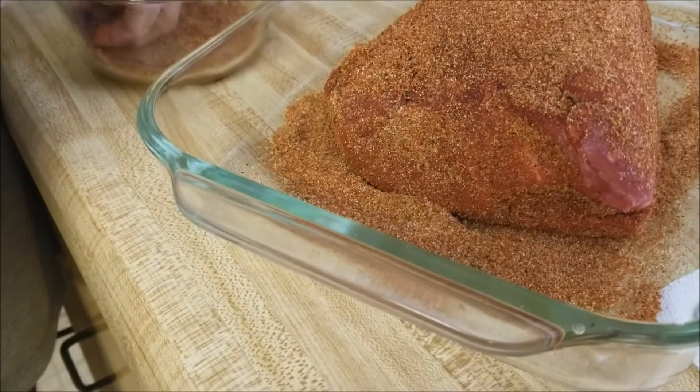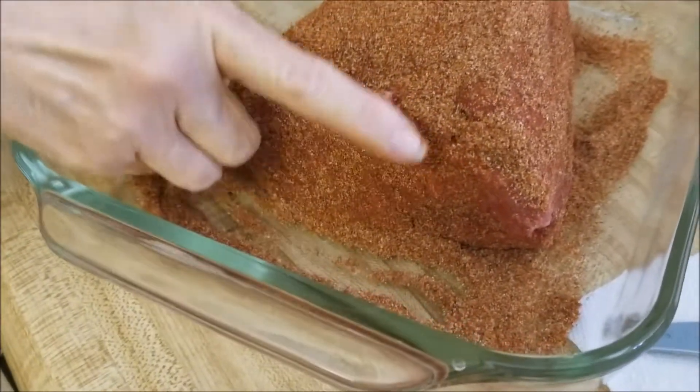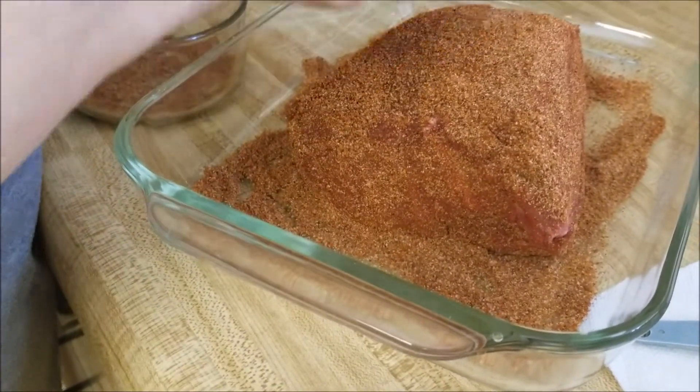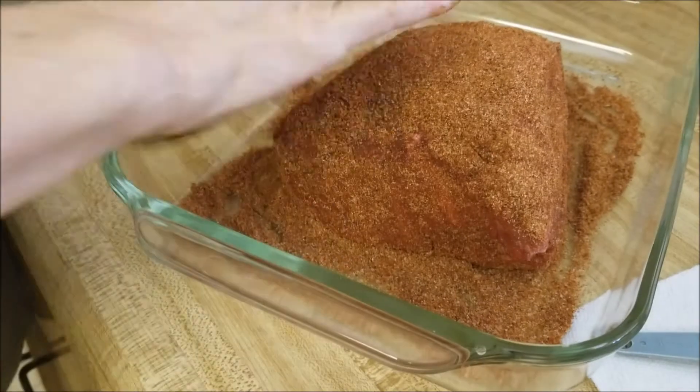She even wore shoes - I don't know, is there a doggy shoe store? When Cali sees this she's gonna text me and say, 'Seriously, Mom?' She'll get it.